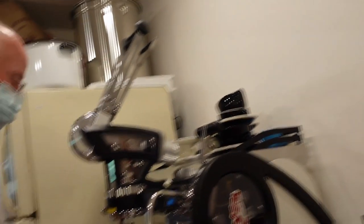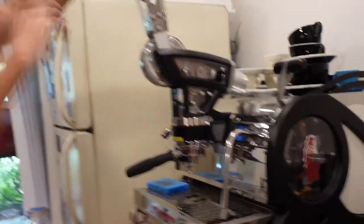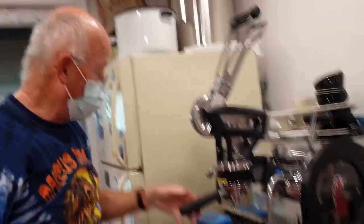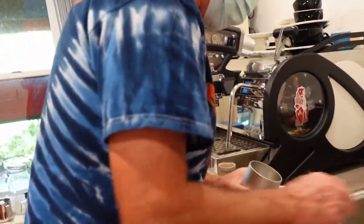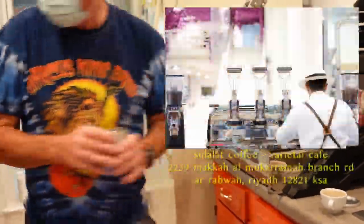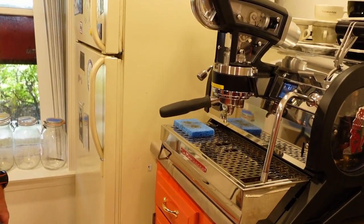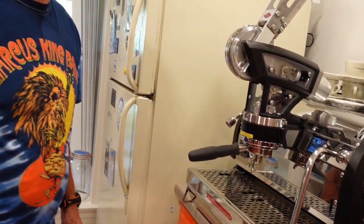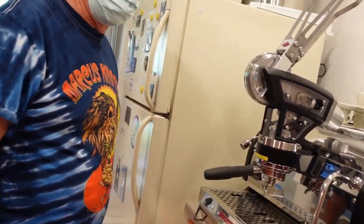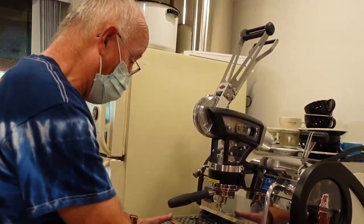This is your machine to keep. I know — I can't believe it. Kent loves you apparently. I got to play with a three-group in Riyadh — there's a company called Varietal that has one of these in their cafes. It's a complicated machine with a lot of parts to it. I've been in it a little bit and it's really convenient to get around.